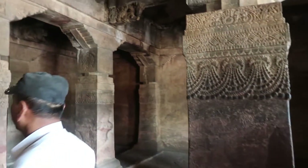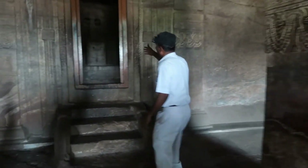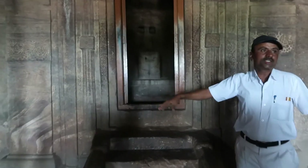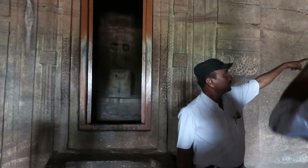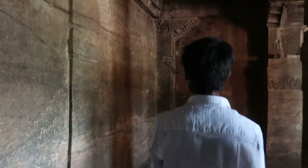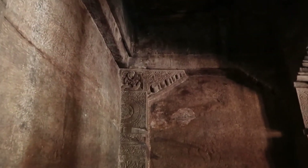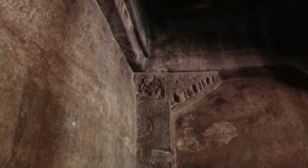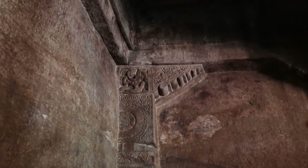See inside — Kama Sutra carvings, Kama Sutra. These are carved from a single stone in this area.